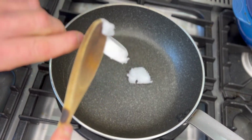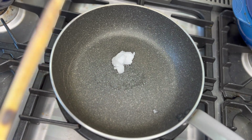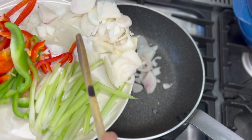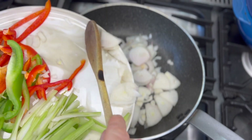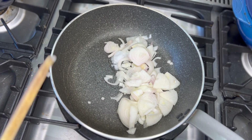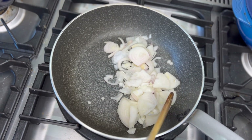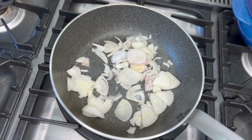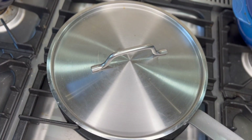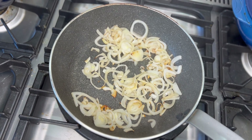Coconut oil into the pan. Next up, my onions. Add a pinch of salt, put on the lid and cook to let them soften and caramelize slightly — you'll get a little bit of caramelization in the onions.